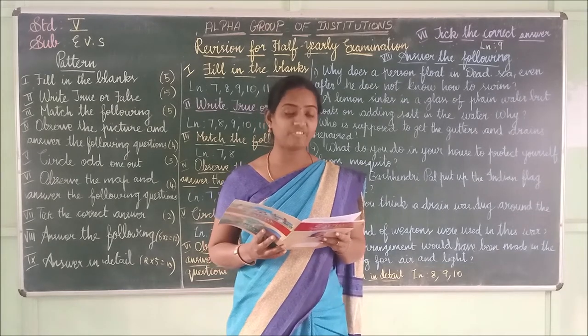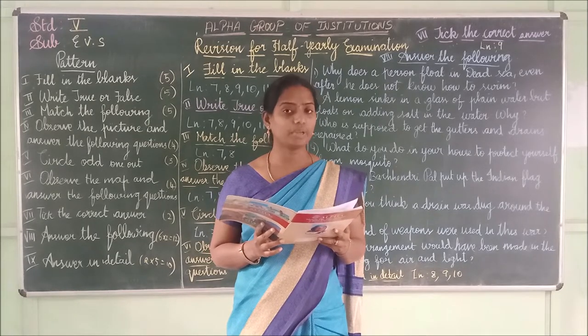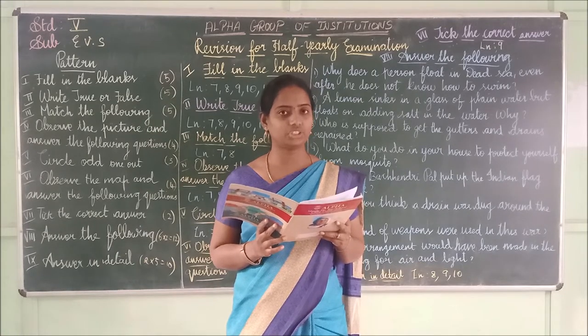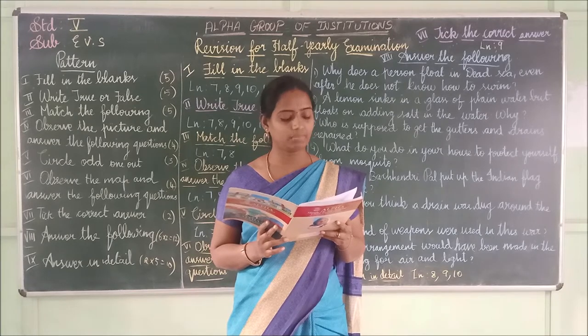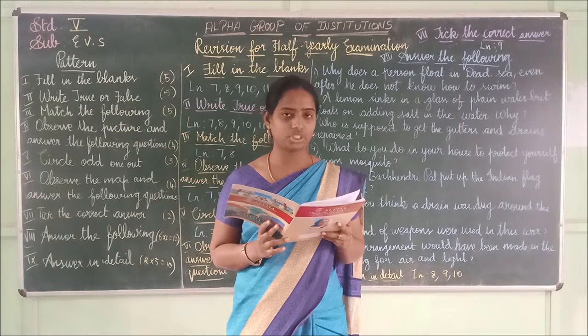Second one: _____ became the first Indian woman to reach Mount Everest. The answer is 'Bachendri.' B-A-C-H-E-N-D-R-I — Bachendri.